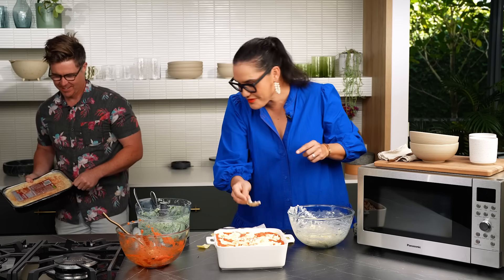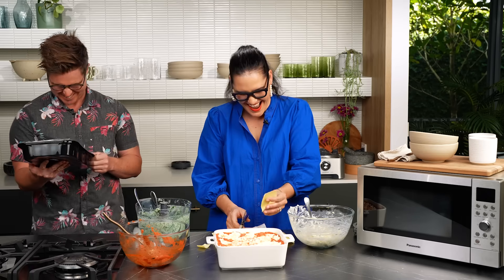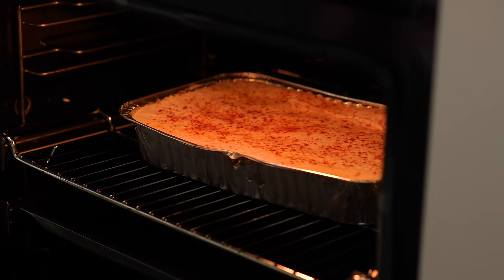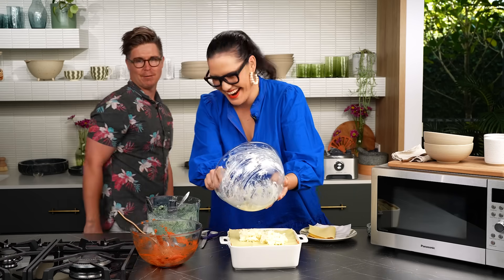Did you preheat the oven for me? Yes, it's preheated. How long is the cook time on this? Did you check for the shortest time? No. The cook time is 55 minutes. If I were you I'd be getting that in the oven right now. Oh, I'm definitely going to lose then. Marion's lasagna takes more than 55 minutes? No way.